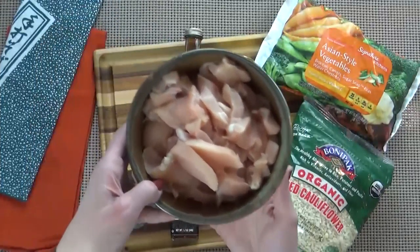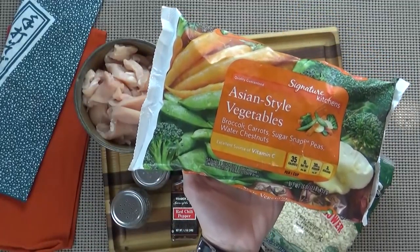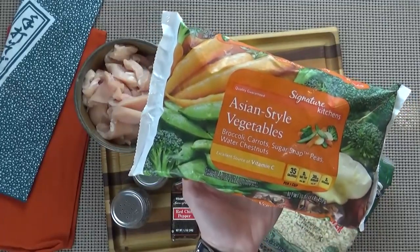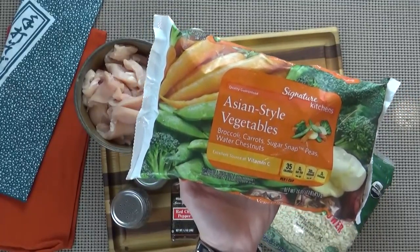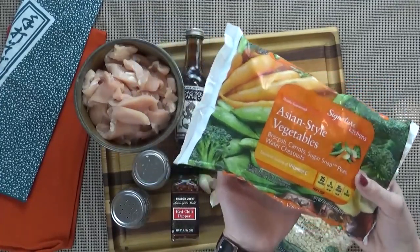Here's what you're going to need. I'm starting with one and a half pounds of boneless, skinless chicken breasts, which I've cut into strips. Now to make this quick and easy, I'm using a 16 ounce bag of frozen vegetables — these are the Asian style vegetables. There's no sauce or seasoning, but it's a mixture of broccoli, carrots, sugar snap peas, and water chestnuts.